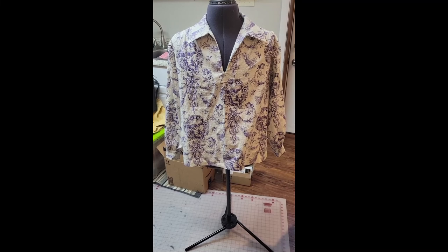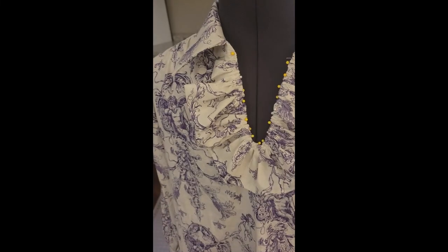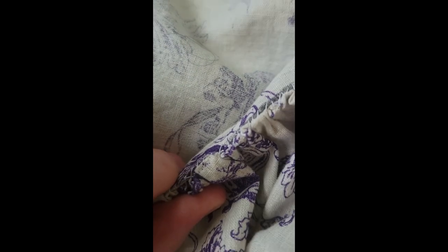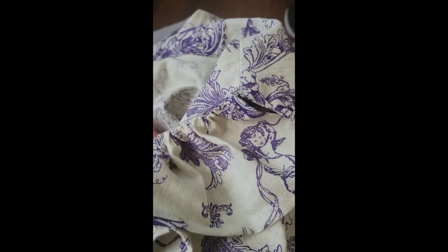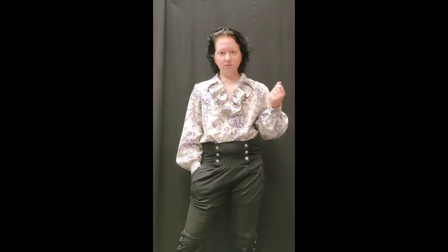But it didn't feel done — it was missing something, and after a quick think I realized what that something was. Ruffles. Or rather, ruffle, because there was only one of them. I cut a wide strip of fabric and turned in all of the edges but one to finish them. Then I gathered the unfinished edge so it matched the neckline, turned that raw edge in, and hand sewed it in place. After removing the gathering stitches from the ruffle, I was finished. Even if this print and color aren't my usual style, I really like how this turned out, and the fabric is super breathable which makes it perfect for summer. Thanks for watching.